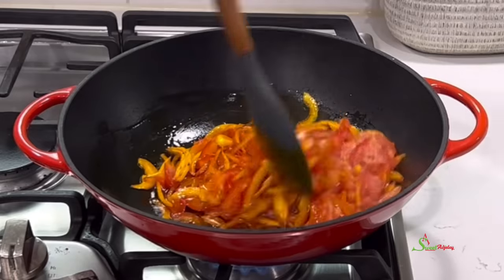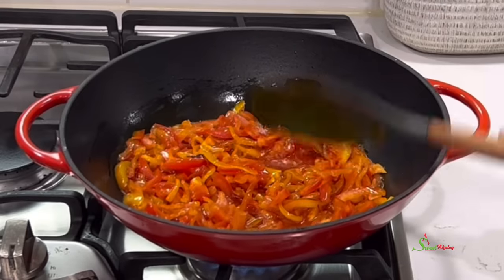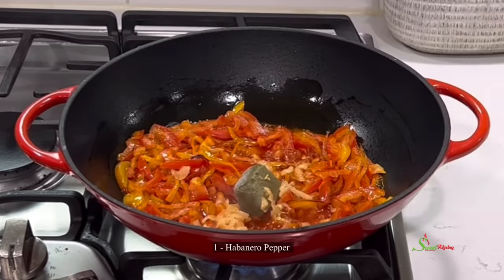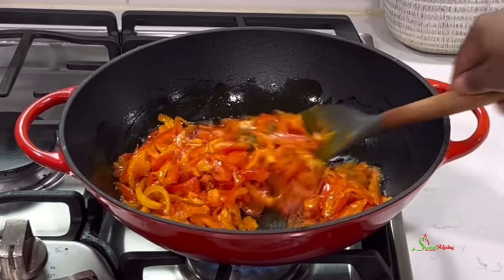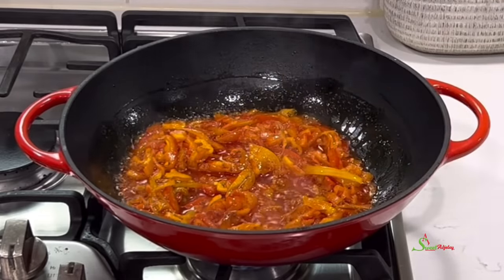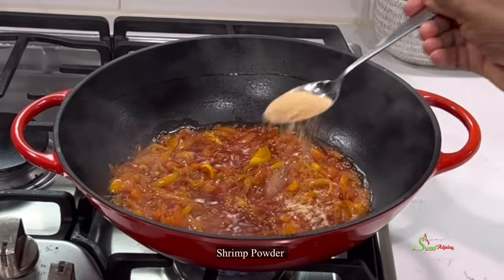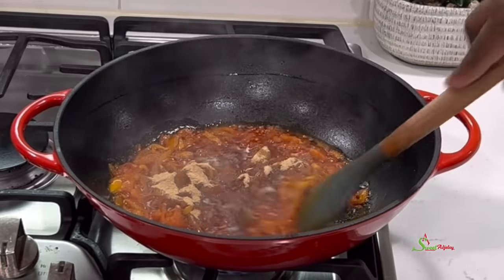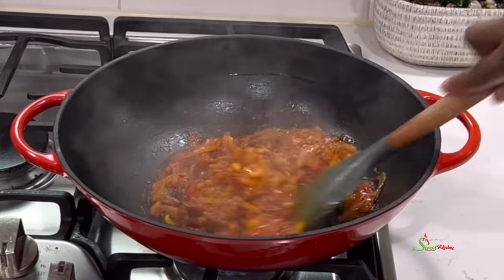I'll add one spice blend cube and some chopped habanero pepper. I want this to be nice and spicy — please use it to your taste. Allow this to cook until the tomato softens up beautifully like this, and then go ahead and season it with some shrimp powder. You may use beef, chicken, or mushroom — whichever agrees with you — and I have all those recipes already on my channel.